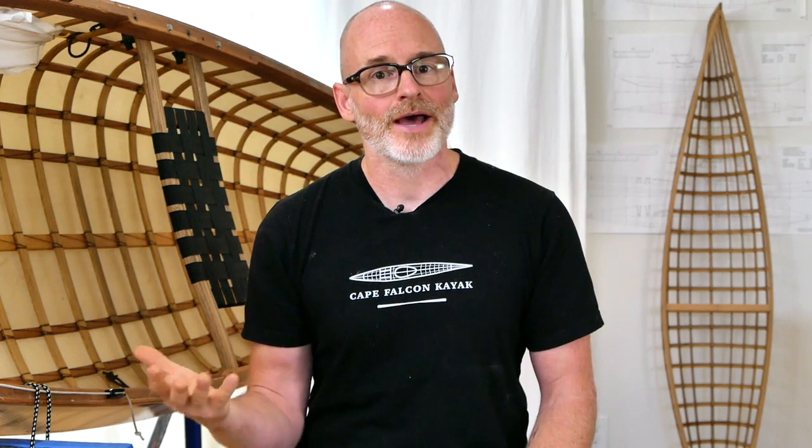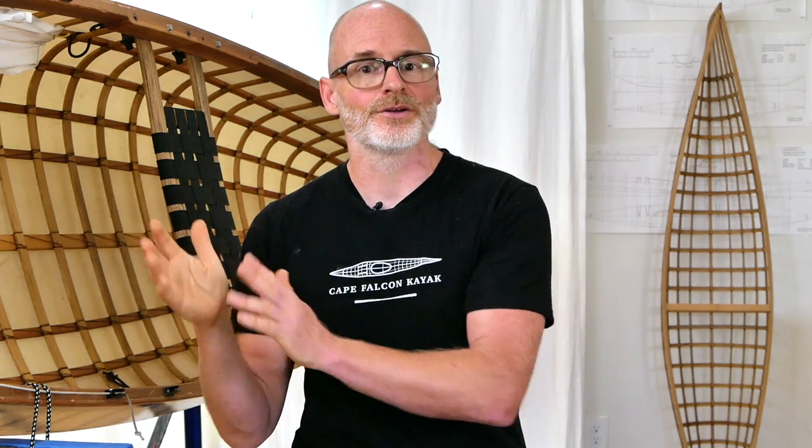As far as how much it costs to build one of these boats, the average materials cost runs right around $450, although that could be as little as $300 if you're building a small pack canoe and can get a lot of the materials locally, or as high as $700 if you're building a large tandem canoe and have to pay to have everything shipped to you.